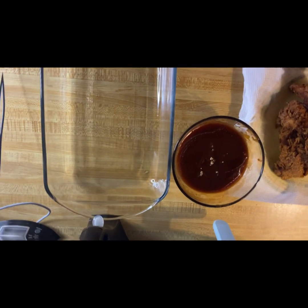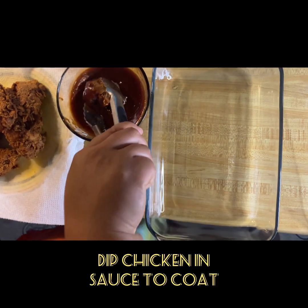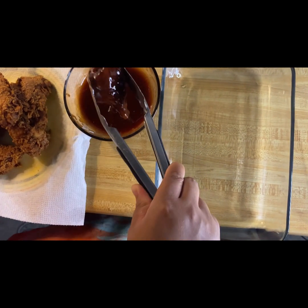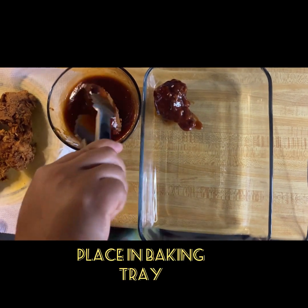I'm going to go ahead now and get my chicken and my sauce one at a time, and place it in the baking container to be placed inside the oven for about 10 minutes.